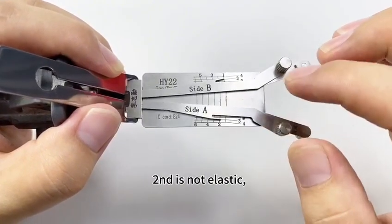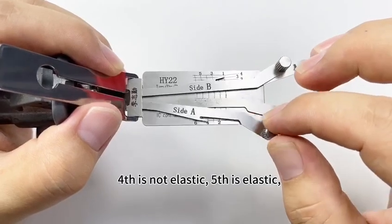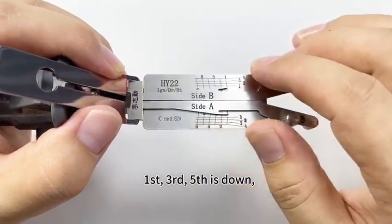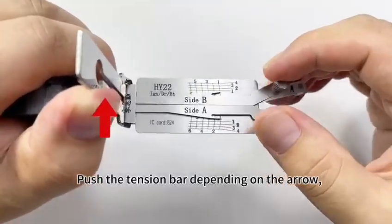The first is elastic. Second, not elastic. Third, elastic. Fourth, not elastic. Fifth, elastic. Sixth, elastic. So first, third, and fifth are down. Second, fourth, and sixth are up. Push the tension bar depending on the arrow.